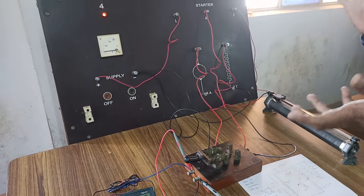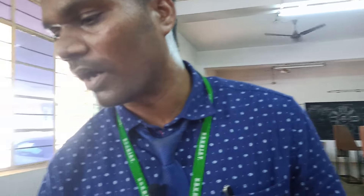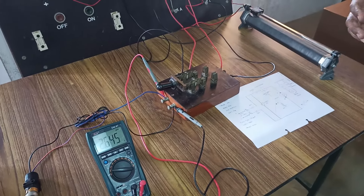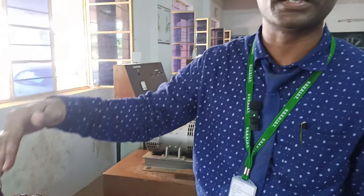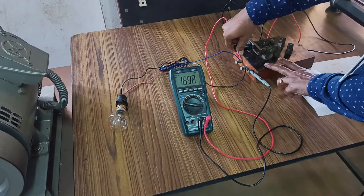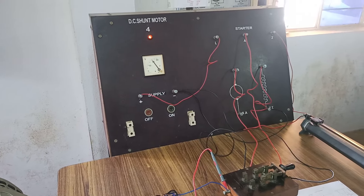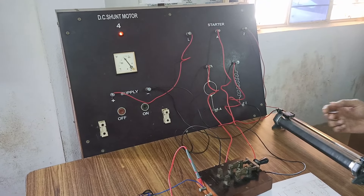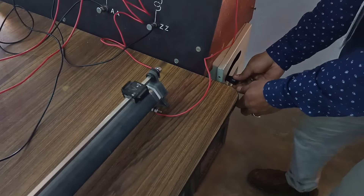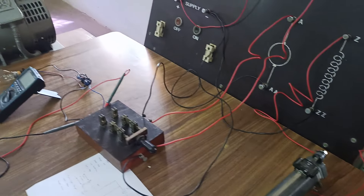That is how a DC shunt motor acts like a generator in an electric vehicle application. You can see the bulb — the reason the bulb is not glowing is that the voltage is very minimum and it is unable to catch. Now again we will try to show how it switches. You can see the vehicle has run at required speed and come to zero speed. Once again I am trying to bring it to the original condition — turn off the supply and give the DC supply again. It will show the required voltage. We had already removed the supply, therefore the three-point starter has come back to the original condition.